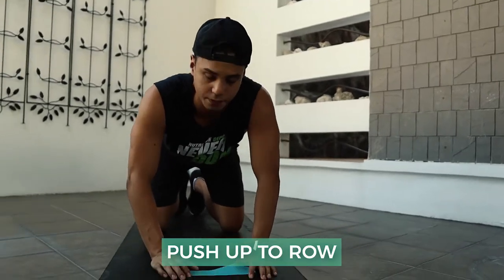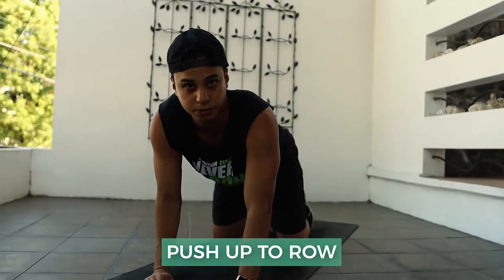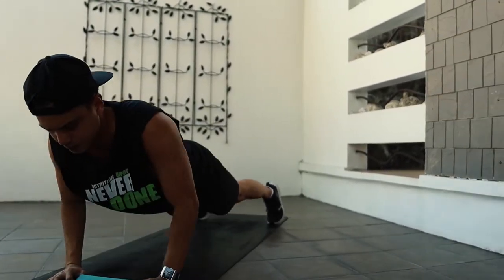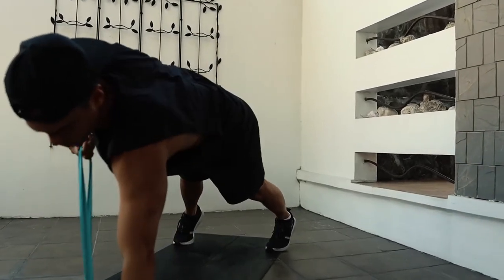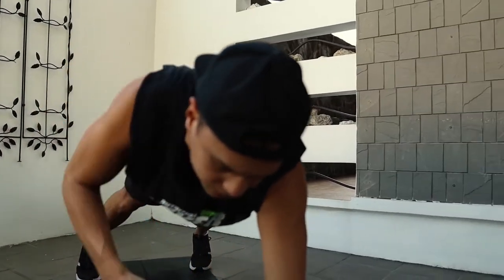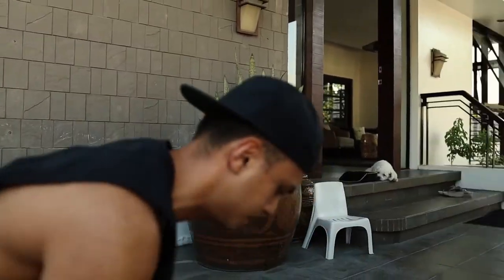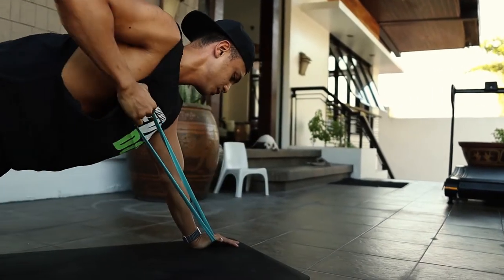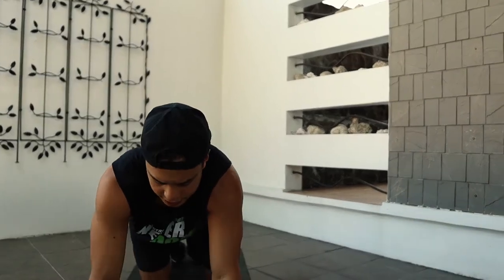Next exercise is a push-up to row. Remember, if you don't have a band, then you just do the push-ups yourself — that's fine as well. You go down to push-up and row. If you can't do the push-up on your feet, you can do it through your knees — down, up, row. That's fine as well. Remember to do the other side.